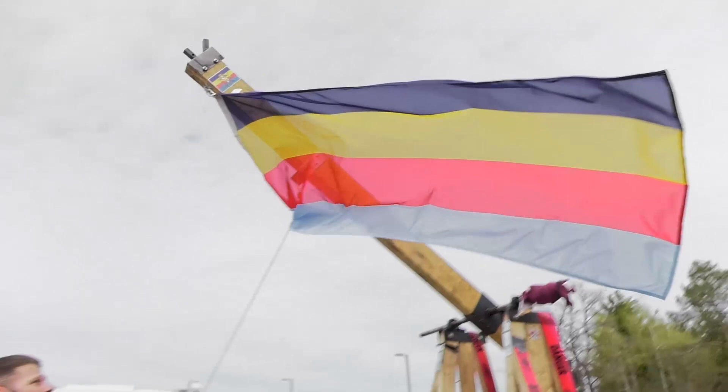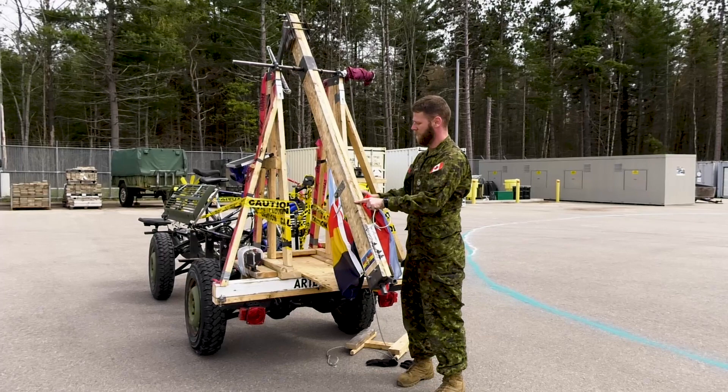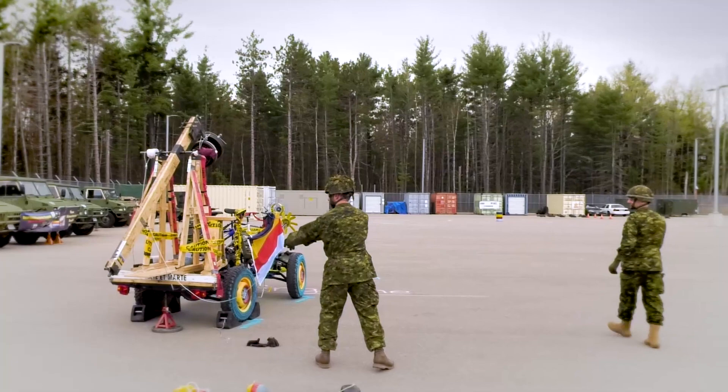This part here is the trebuchet. Right now it's unarmed — there's no weight on it. But once we get weight on it, it'll send rocks right into your neighbor's yard. Just like the artillery pieces, once it's armed, we have a release pin. You pull it, once it fires, the counterbalance and everything shoots up.